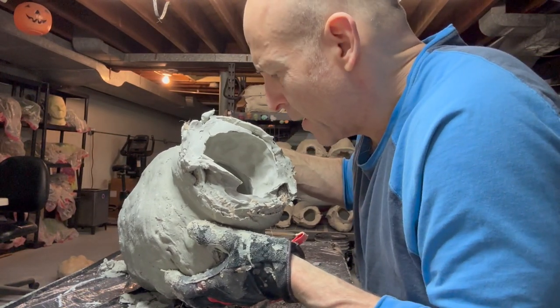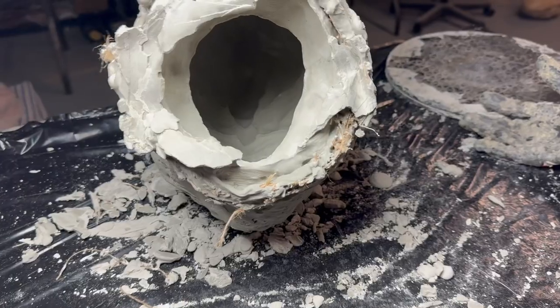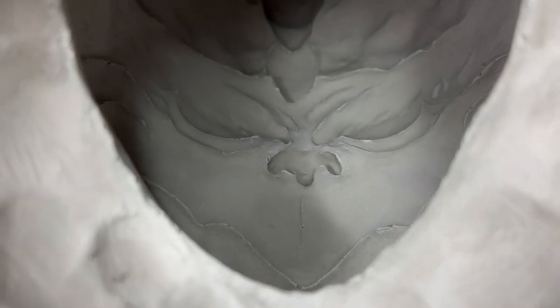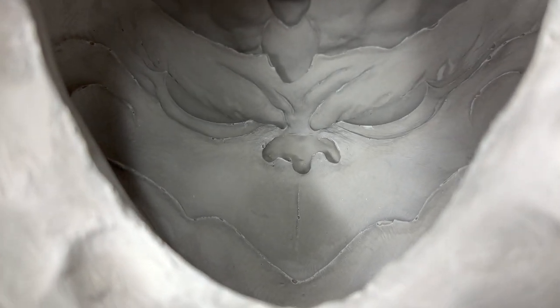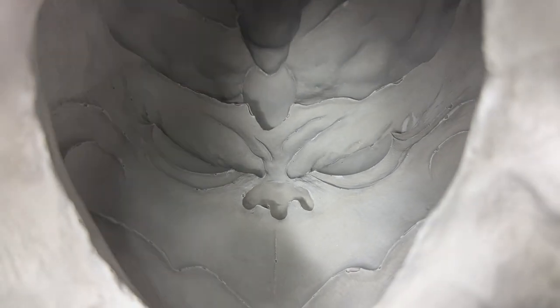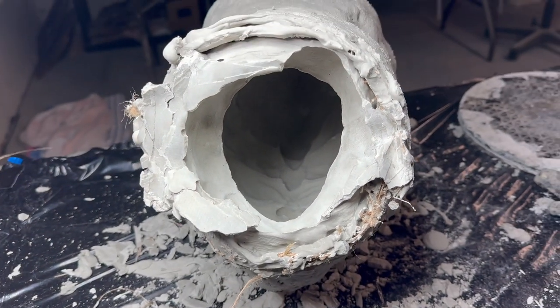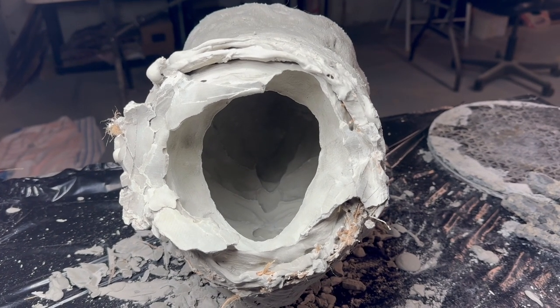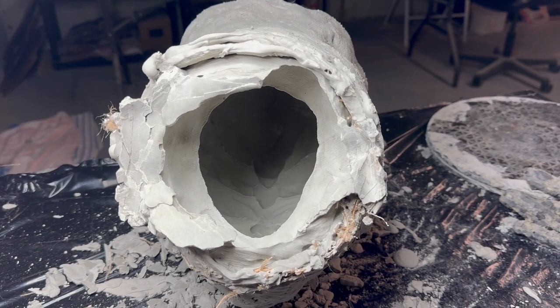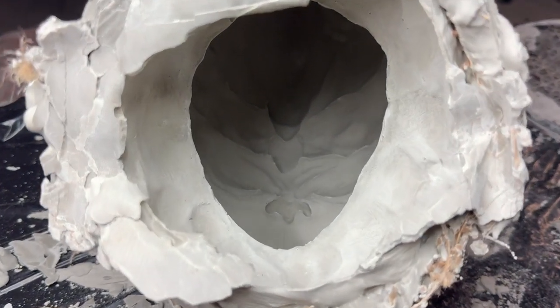Looks pretty good - there are a few spots I could probably fix with a brush. First master mold! There are a few spots that have a few small air bubbles, but I can fix it. I can mix some Ultracal on a brush, reach in there and fix those. But it worked - yay!